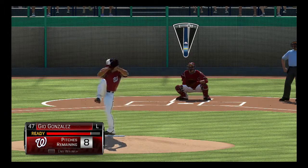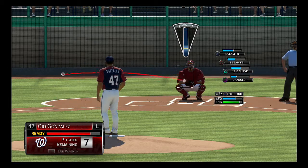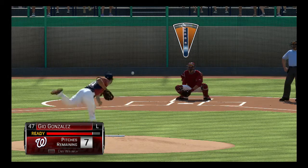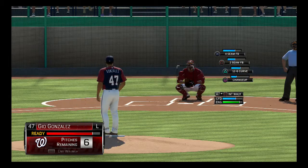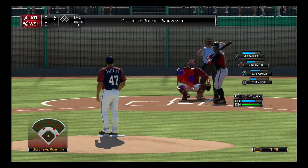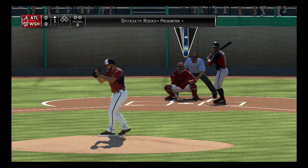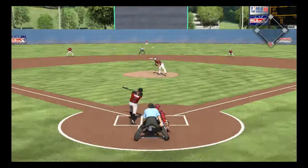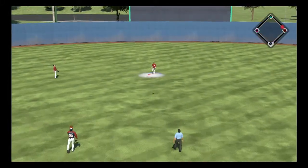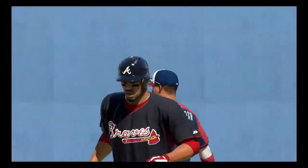We got our left-hander Gio Gonzalez on the mound. Let me take a warm-up pitch here — that was terrible. Let me take another one. There we go, that's more like it. I don't want to spend too much time on warm-ups; I could do those off-camera if I really need to. I have been practicing a little bit. First pitch — swung on it, fly ball out to center field. Making the grab is Bryce Harper.